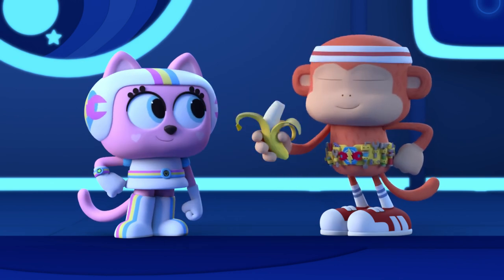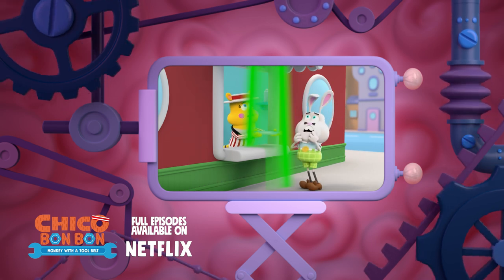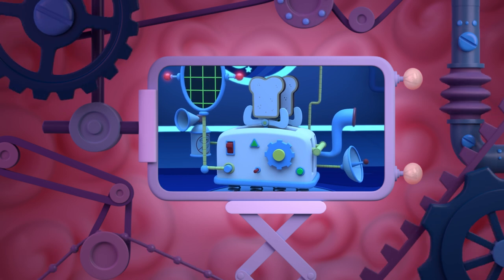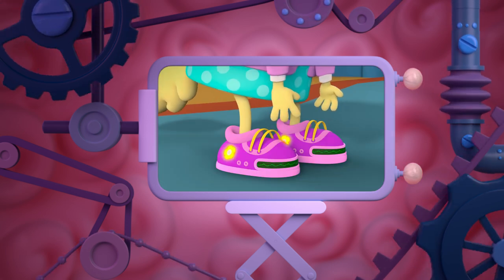Good thinking. Okay, the yum-yums keep taking everyone's toast, so we designed a toaster that could work on their really strange planet. But without hands to push the buttons, the yum-yums still can't use it. Kind of like when Mrs. Coleslaw couldn't use her hands to tie her shoelaces.